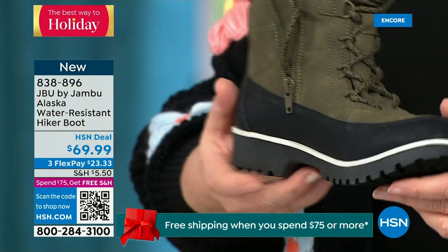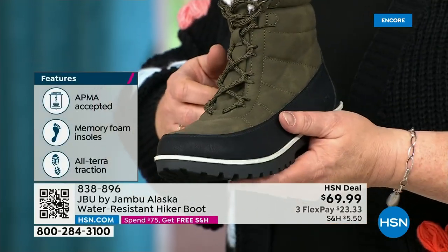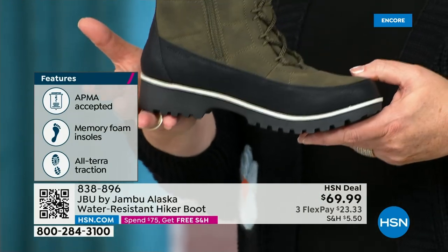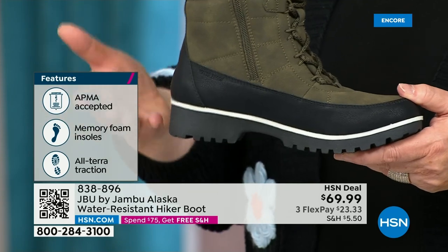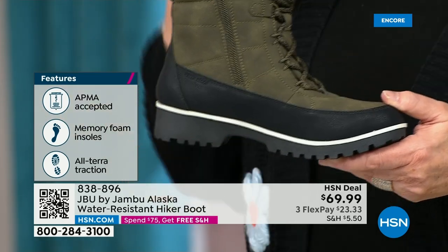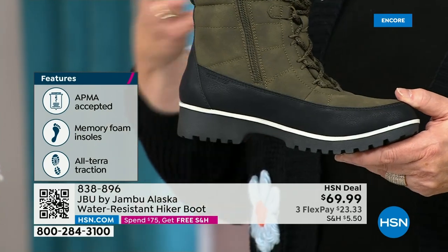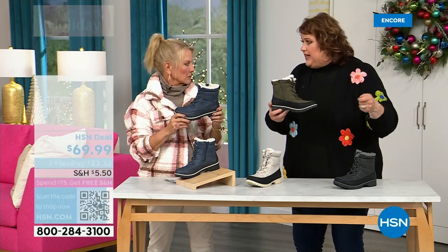Talk about that faux sherpa — holy moly — all the way around that collar. That really is protecting around your ankle and calf, it feels so good. And then all of that faux micro terry on the inside to bring you that level of warmth. The outsole is very rugged — about an inch and a quarter on the heel. This is for those of you who lead a very adventurous lifestyle. You may have horses, you're out working with them, out in the field, or going to the back 40. You want to be able to have something you can just spray clean.